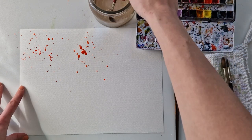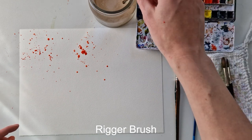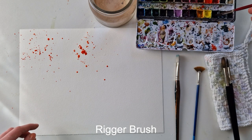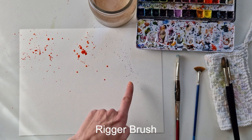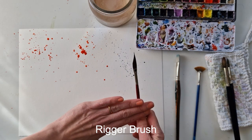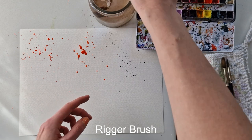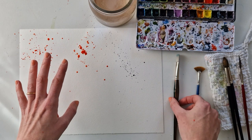Now I'm taking a rigger brush — you can see how this has a really funny shape. I'm loading it with something different, like Payne's Gray, so you can better see it. Just tapping it like I did with the rest. You can see how the splatters actually come in a direction this time. This is not because I angled it — I'm tapping it completely straight down — but it still gives me an angle, just because of this funny shape. This is great if you want some direction to your splatters. Look at how much movement it creates, almost like an explosion of splatters.